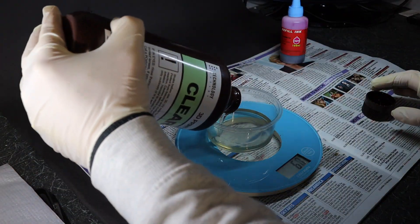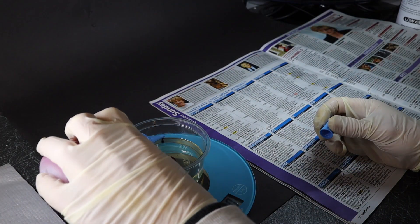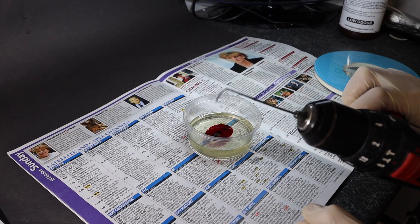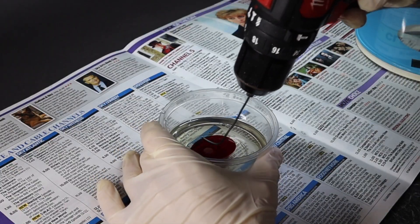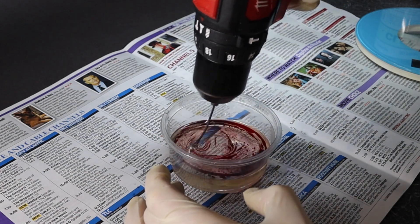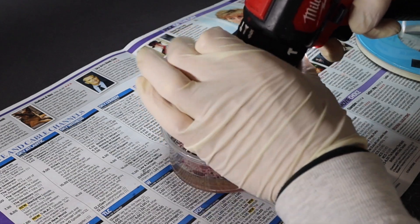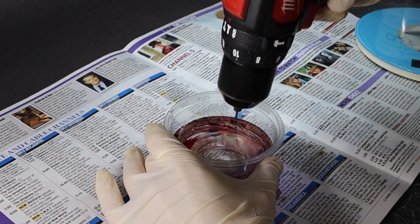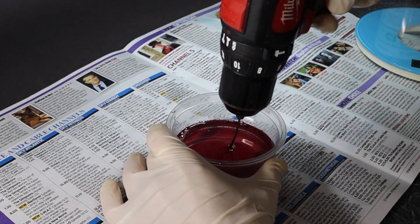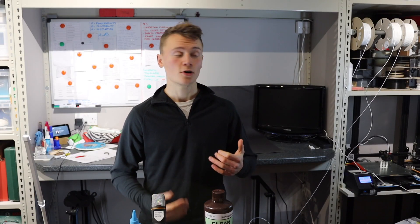I proceeded to weigh out some clear resin and the water-based dye and then mix them together. One of the things I noticed when mixing was that the dye didn't dissolve into the resin as such — it more just broke apart and spread through the resin, eventually coloring it. I had to increase the speed of the drill to the maximum to get it to spread the mixture at a reasonable rate. My quick tip here: use a piece of filament as your drill bit if you don't have a mixing tool — just bend the end and it works great.